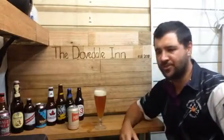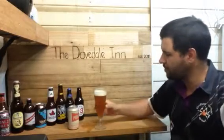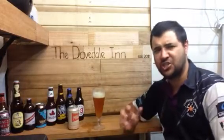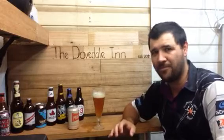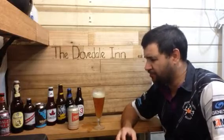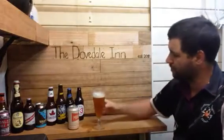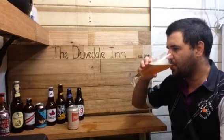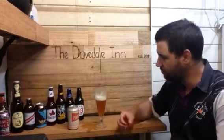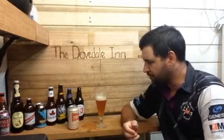Very IPA, obviously going to the West Coast store. Very bitter — pine, citrus. The bitterness hits you so early. I'm very impressed with a 3.5% IPA. It tastes stronger with all that hop flavour. Obviously the hops are dominating the malt. We're even getting some malt sweetness there.